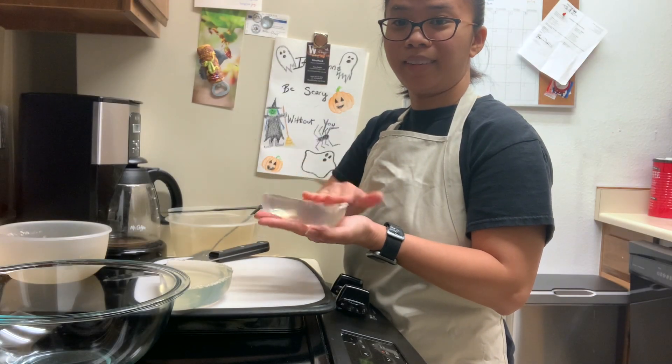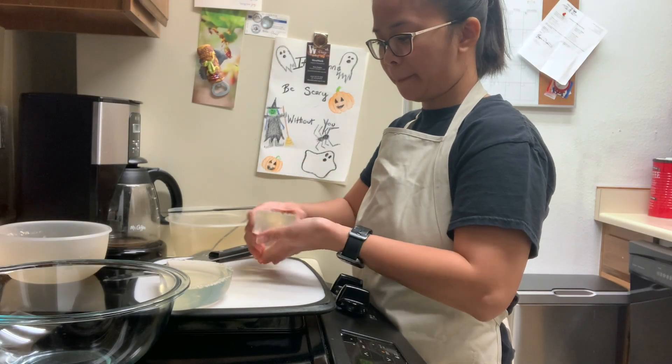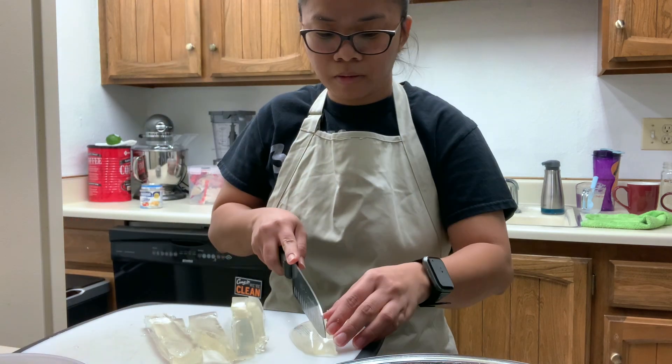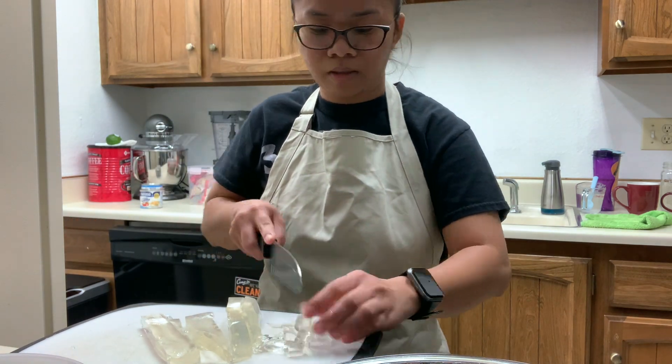You know what to do with the gelatin — wiggle, wiggle, wiggle! Now we're cutting the jelly into half-inch cubes, so we can make about two cups of it.